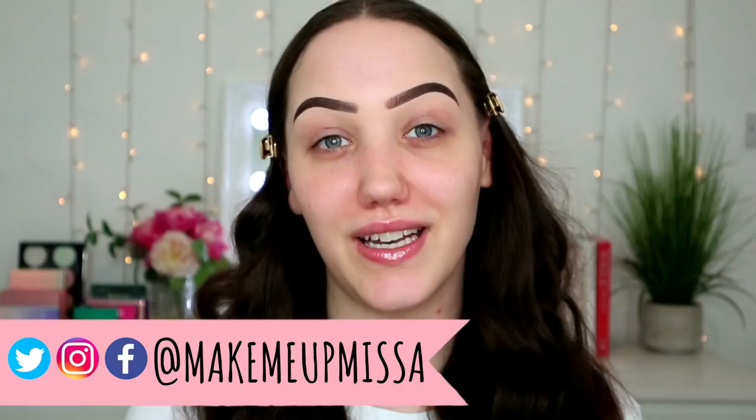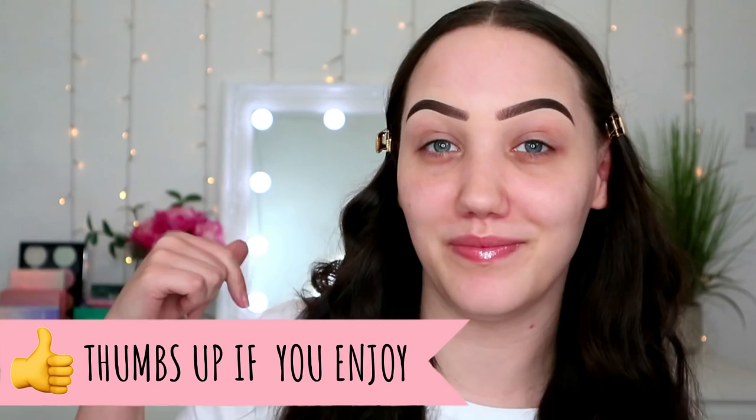Hi guys and welcome back to my channel. I haven't sat down and filmed in over a week — missed my Friday, Sunday, and Tuesday uploads, so not doing well. But today I'm feeling a bit better and I thought we could film, put some makeup on, and just have fun. I also wanted to put some lights on my mirror for a Hollywood mirror effect, but my mirror is a bit too small.